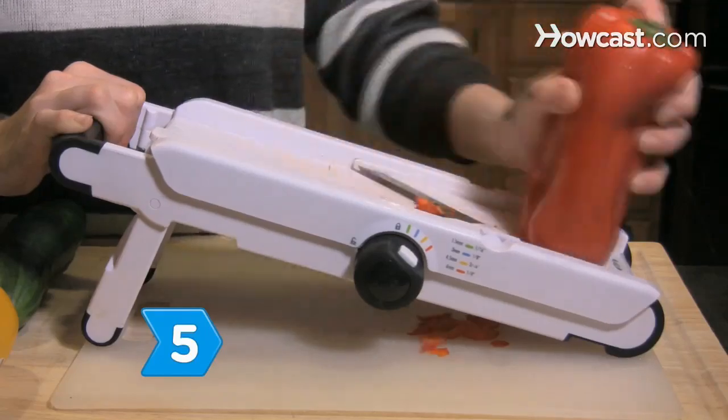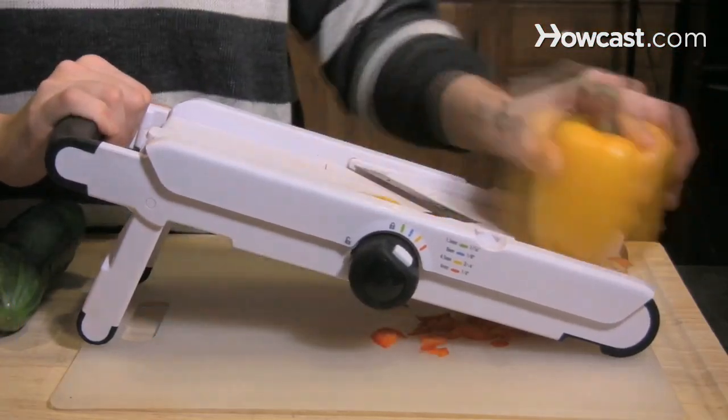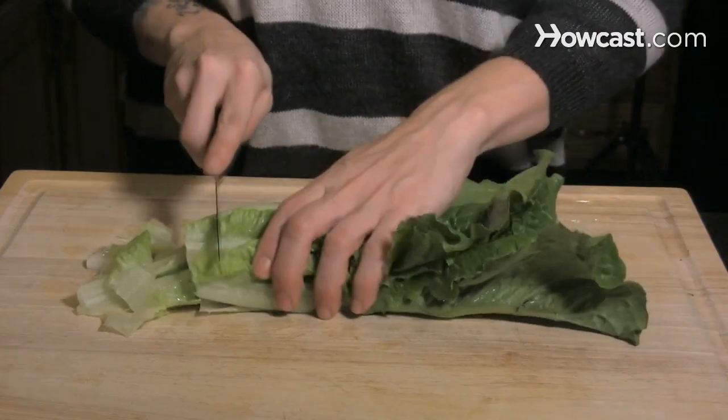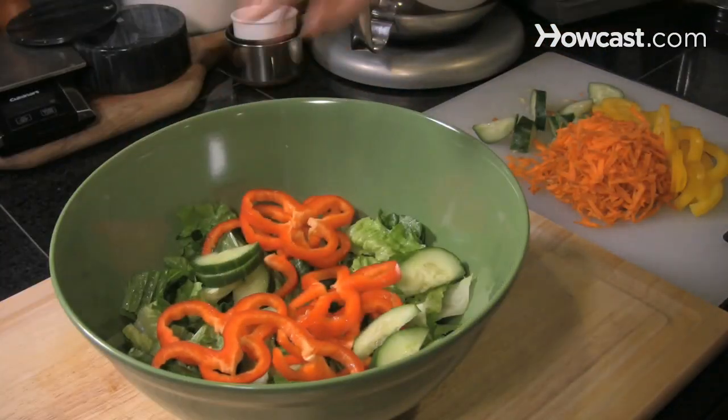Step 5: Toss a fresh salad complete with leafy green lettuce, colorful peppers, tomatoes, fresh cucumber, and matchstick carrots. Serve with a variety of creamy and vinegary dressings.